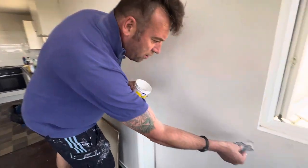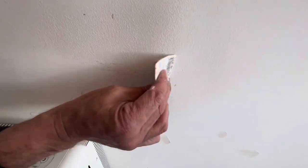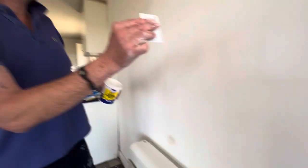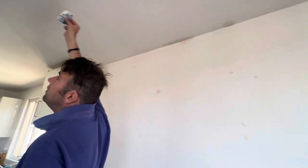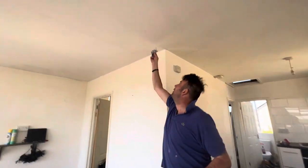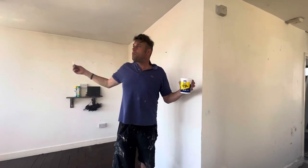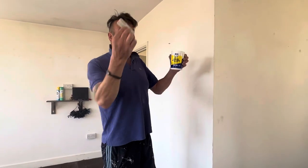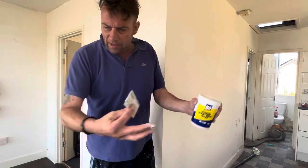The first thing I do is prep all these holes — see all these little holes? I just prep them like this. You can see I've been all around the house: the ceiling, holes in the ceiling, movement holes, holes everywhere. People just bang things in the wall; they should do it properly. Anyway, I'm here to repair all the damage.